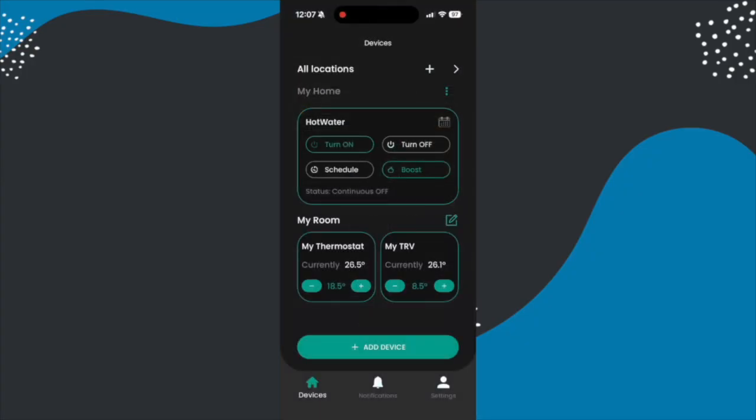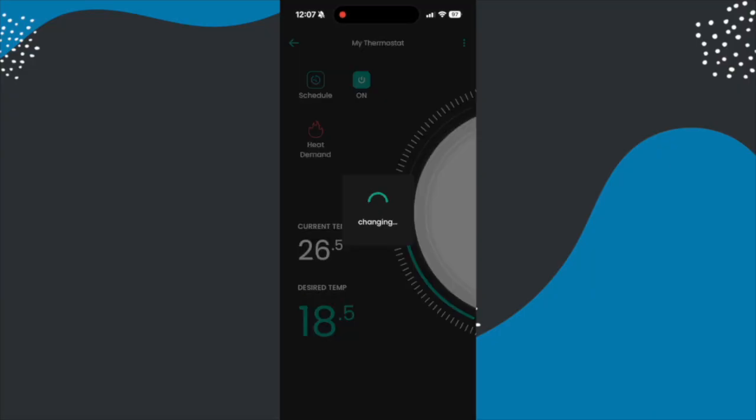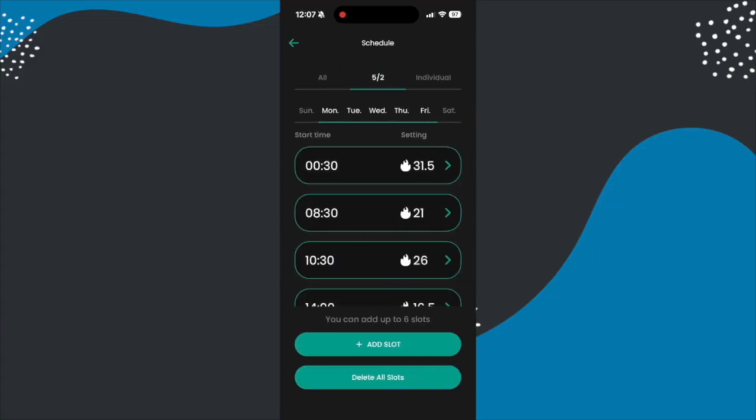So then the final thing to do will be to set up any heating schedules you want. Now I'm just showing you a few things on the demo mode of the app for this because I've actually set all of mine up in Apple Home so I can have automatic geofencing.